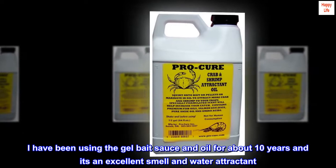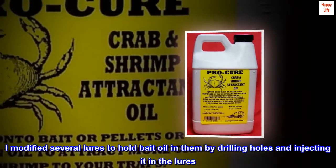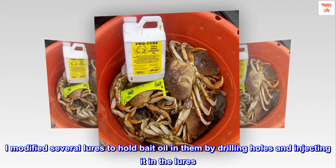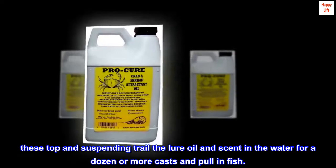Using the gel bait sauce and oil for about 10 years and it's an excellent smell and water attractant. I modified several lures to hold bait oil in them by drilling holes and injecting it into the lures. These top and suspending lures trail the oil and scent in the water for a dozen or more casts and pull in fish.